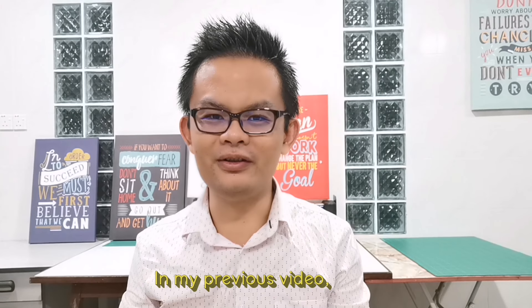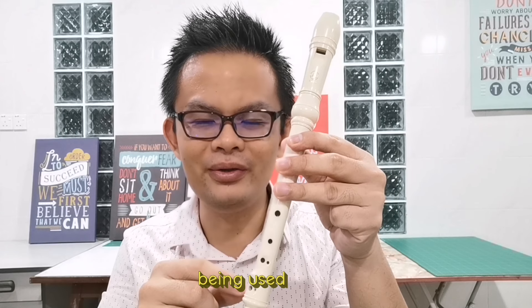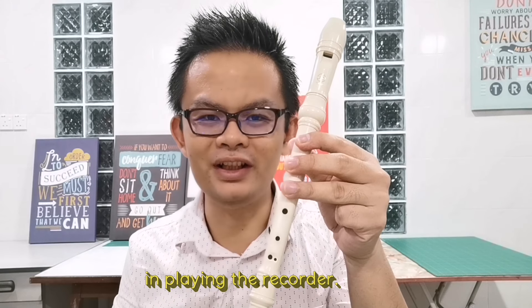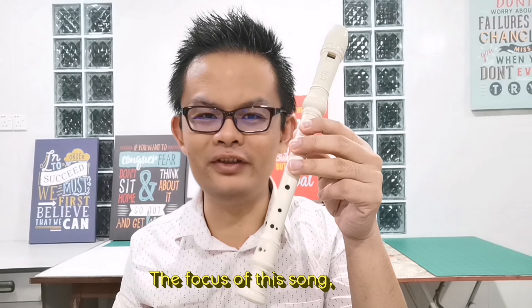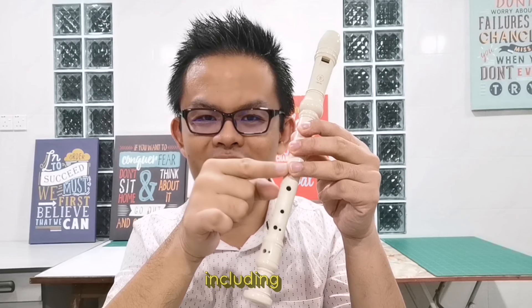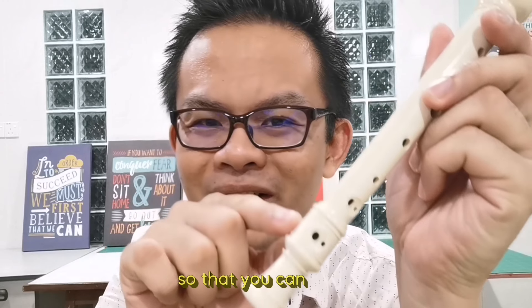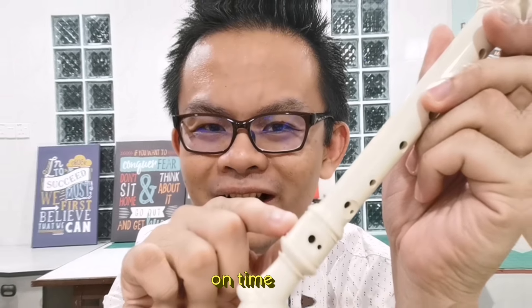In my previous video, these are the fingers being used in playing the recorder. The focus of this song will be on the lower part of the recorder, including these fingers. Remember to adjust this hole sideways so that you can press it on time.